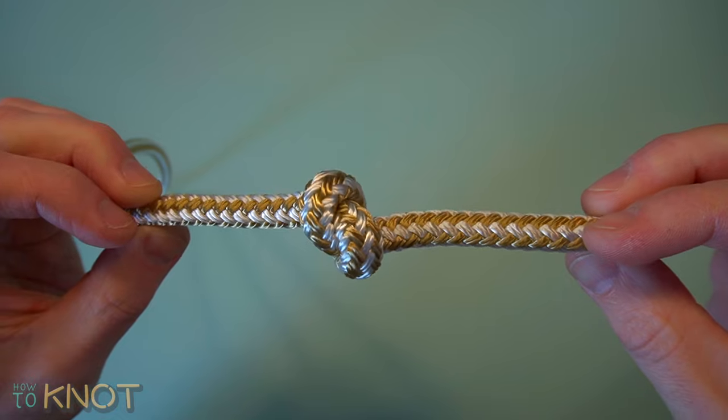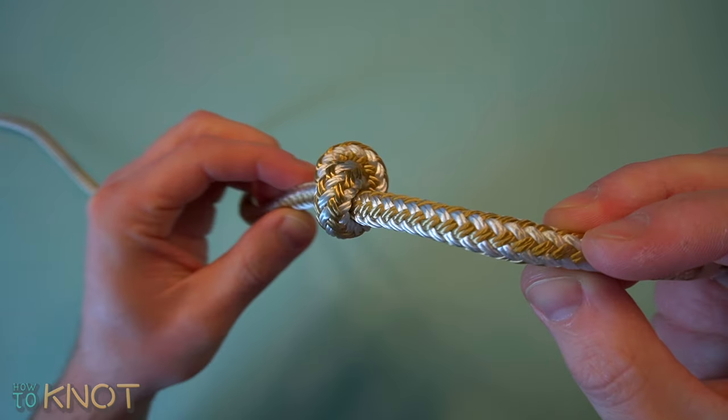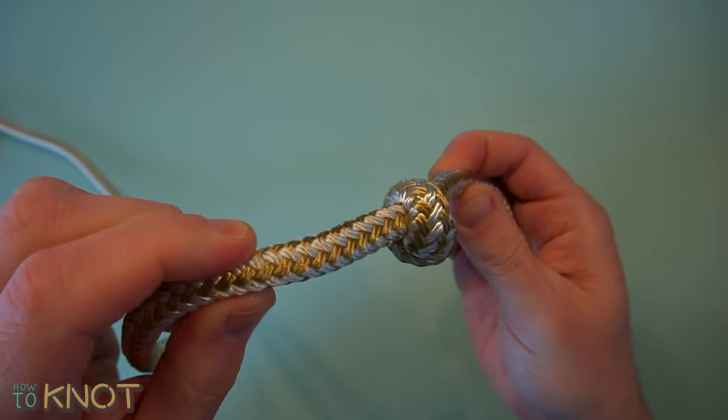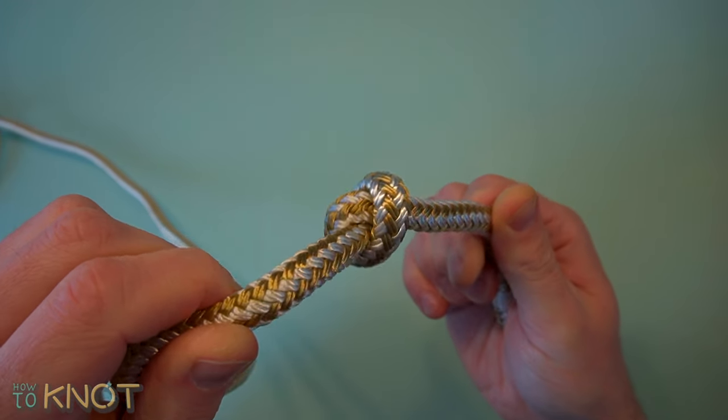A very simple stopper knot which is part of the basics for tying knots. Its basic technique can be found in other knots such as the loop knot, reef knot, running knot, water knot, etc.